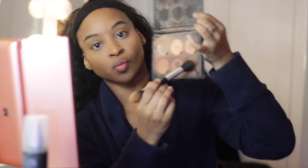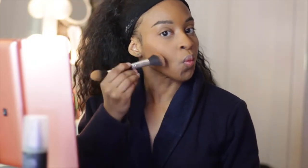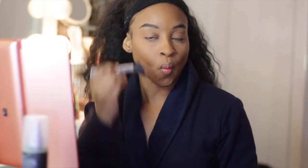Next, I'm going to add some dimension to my face with this Anastasia Beverly Hills Contour Palette. I just went in with the darkest color to add dimension so it's not just one flat color. I'm really big on contouring and bronzing the skin because it just makes it look radiant.